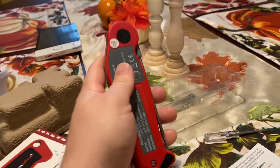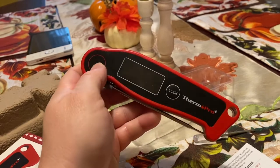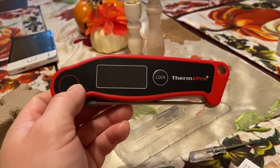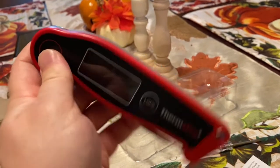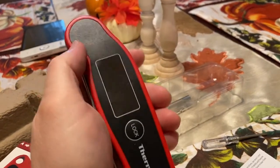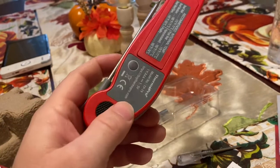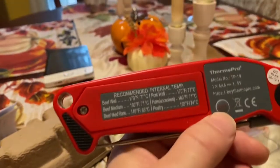First impressions: holding it in my hand, this does weigh less than the ThermaPen. My nephew has a ThermaPen and I was using that about two weeks ago when I was smoking something on his grill. This definitely weighs less, but it is water resistant. Let's get some batteries in it and see how it works.